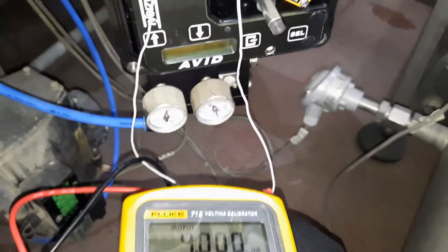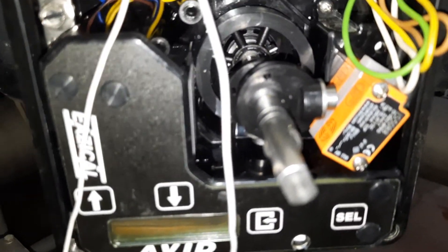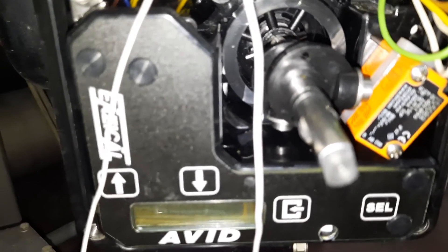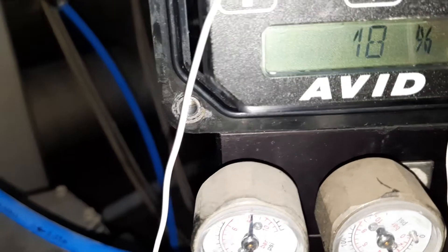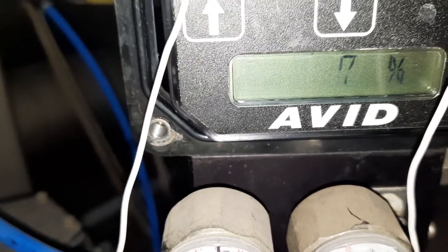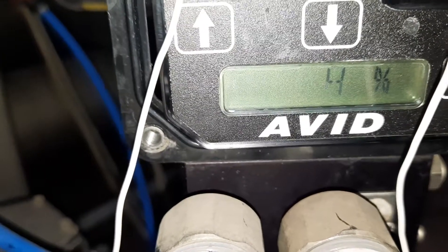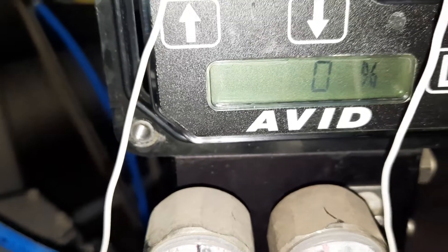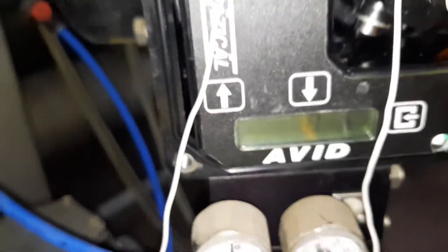I will put it to 4 milliamps for the zero position. It takes time... it's going down to the zero position. Okay — it's good.